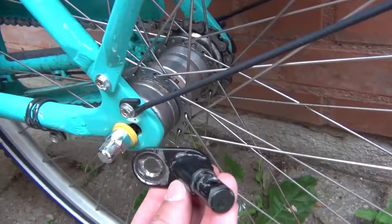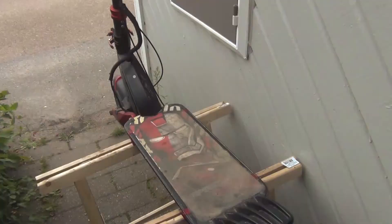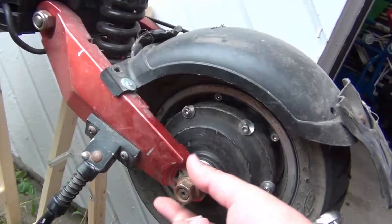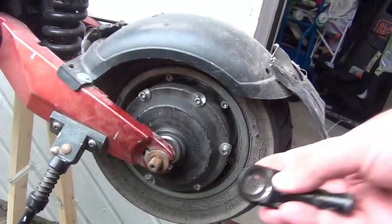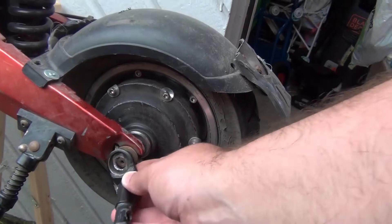The trailer comes standard with a connector to attach to the bike axle. We look for the same type of axis in the scooter and we will see that the diameter of the connector is much smaller than that of the scooter, so we have to increase it.